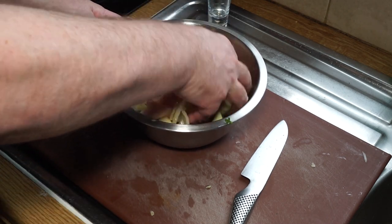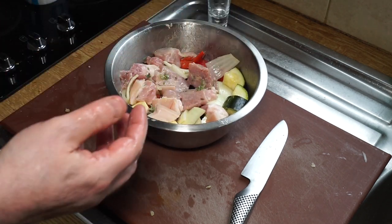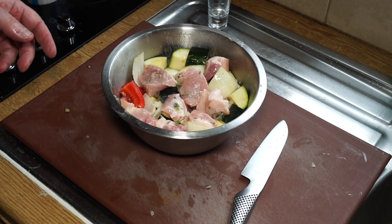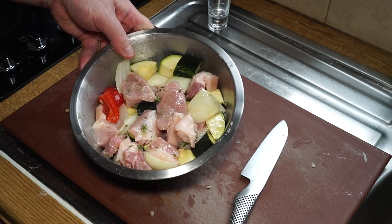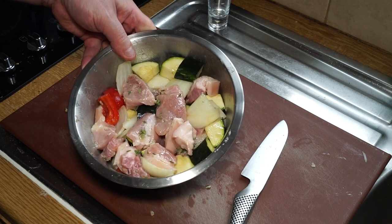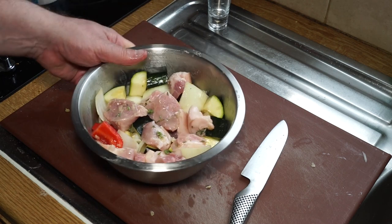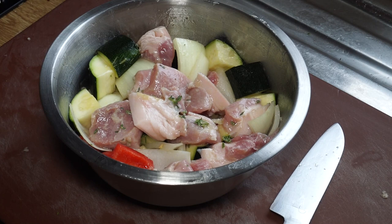Leave it for about an hour, maybe two hours at the most — just stick that in the fridge and let it marinate. This cooks very easily without threading it on skewers; you just chuck it straight into the oven or into the air fryer and you've got yourself a fabulous kebab. You can serve it with pita bread and salad, or you can serve it on rice — I'm going to serve it on rice today.